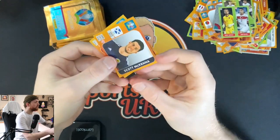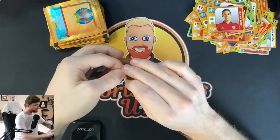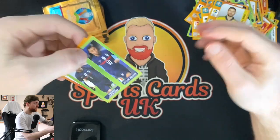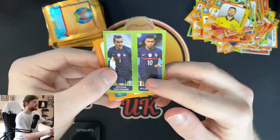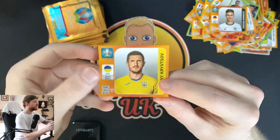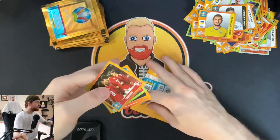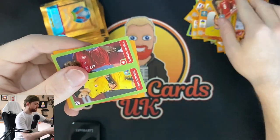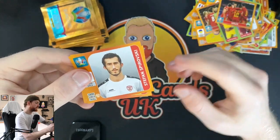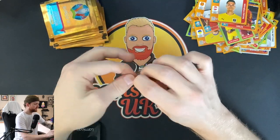Scott McKenna and Harry Wilson for Wales. We've got Marcus Berg. A Griezmann and an Mbappe sticker — nice! Phil Foden, Kimmich — this is a very good pack. And Kristoff. Denmark, Kanji and Sommer, and two Bundesliga players. Wales, Spirovski, and Pervan — goalkeeper for Austria there, don't know much about him either.